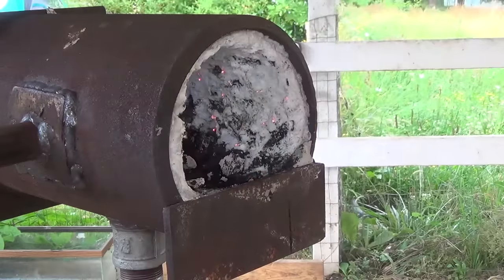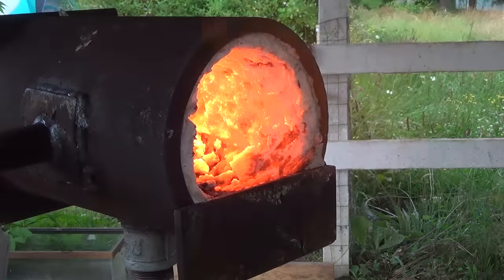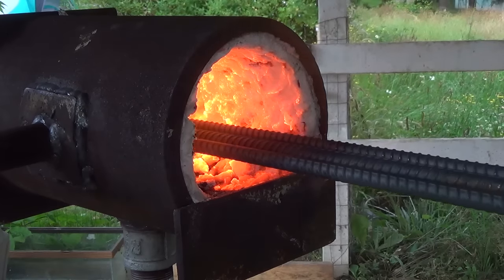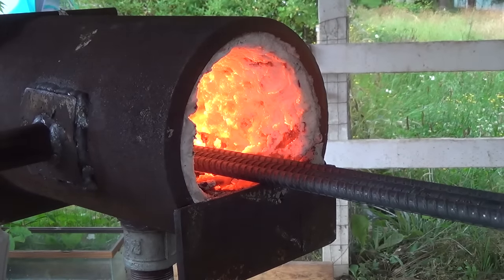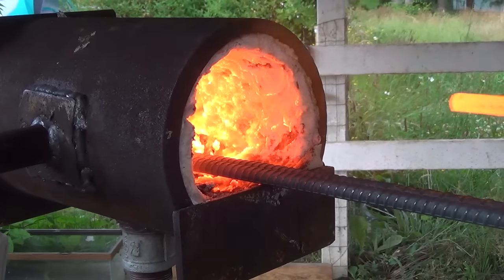I fire up the forge, let it come up to temperature, and then place the rebar in so that they can heat up. Once they heat up to a yellow color it's time to start forging.